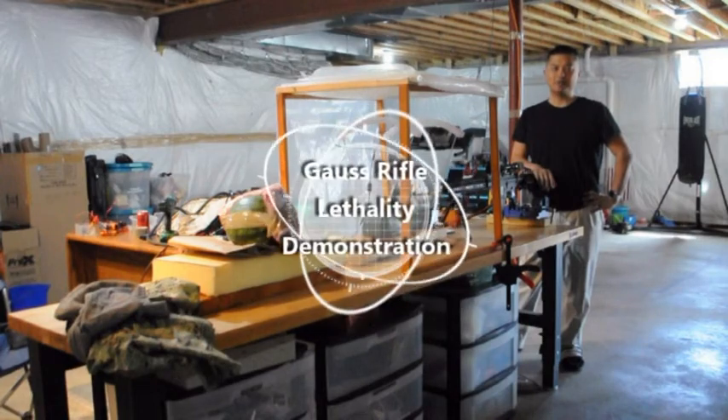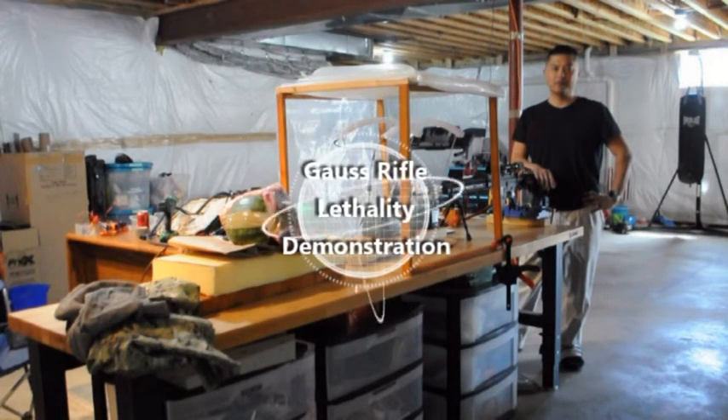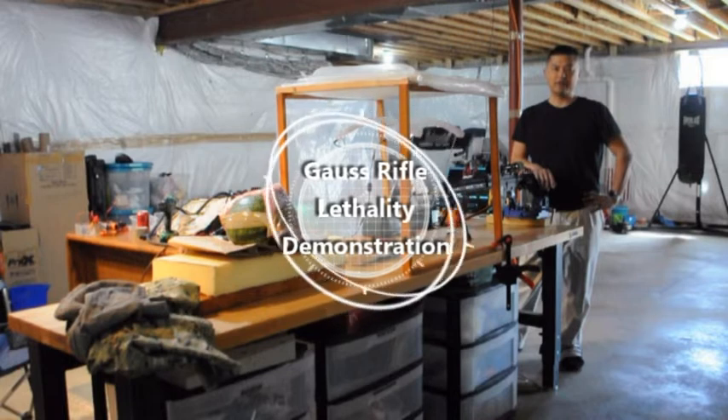Hi, my name is Thomas Miano and this is my Gauss Rifle demonstration prototype. In this video, I'll demonstrate the capability of this prototype.